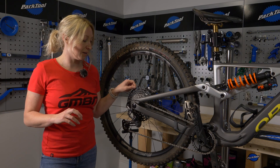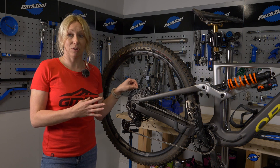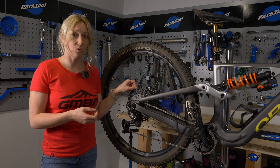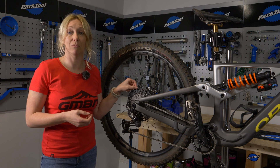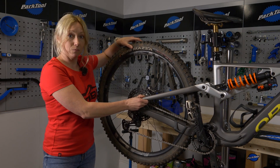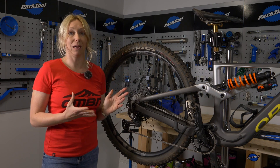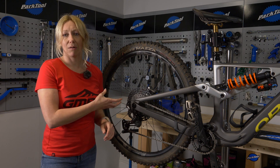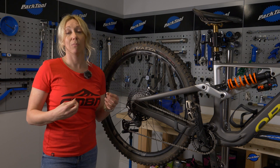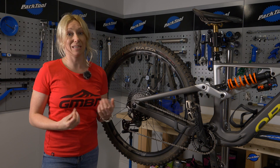Check the cassette — if you've got any wobble or movement, you might want to take the wheel off and check it's done up tight. If it's still wobbling after refitting, that might indicate problems in your hub. Similarly, if you wiggle the wheel and there's movement even though you've done up the axle tight, that may be a hub issue. Bearings are relatively cheap to change, but the tools can be quite expensive, so consider whether to do it yourself or take it to a bike shop.